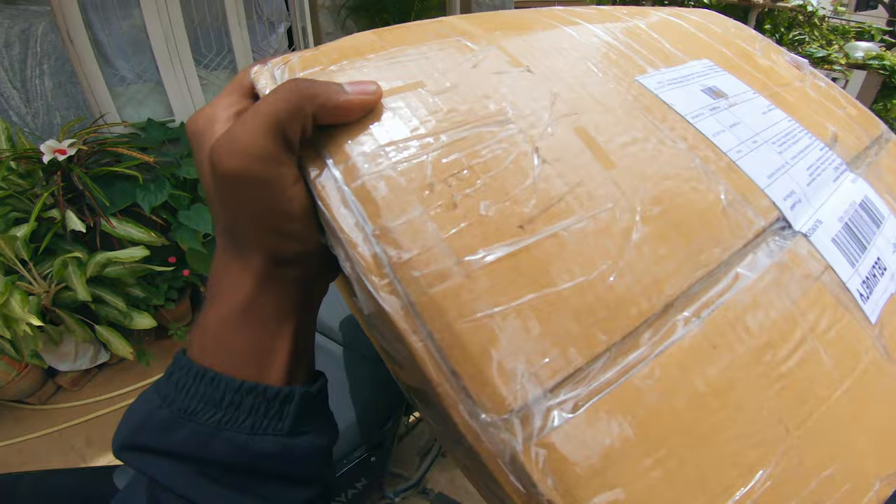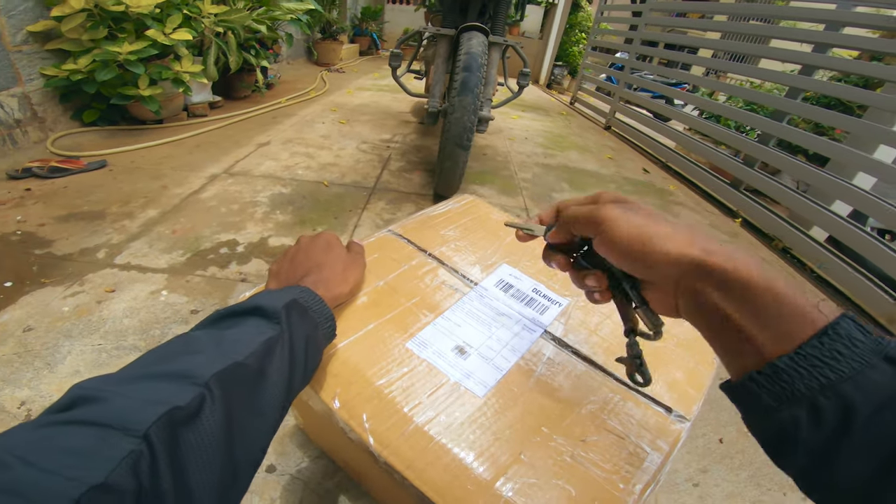So let's start unboxing it right away. As usual, my weapon of choice — my key.